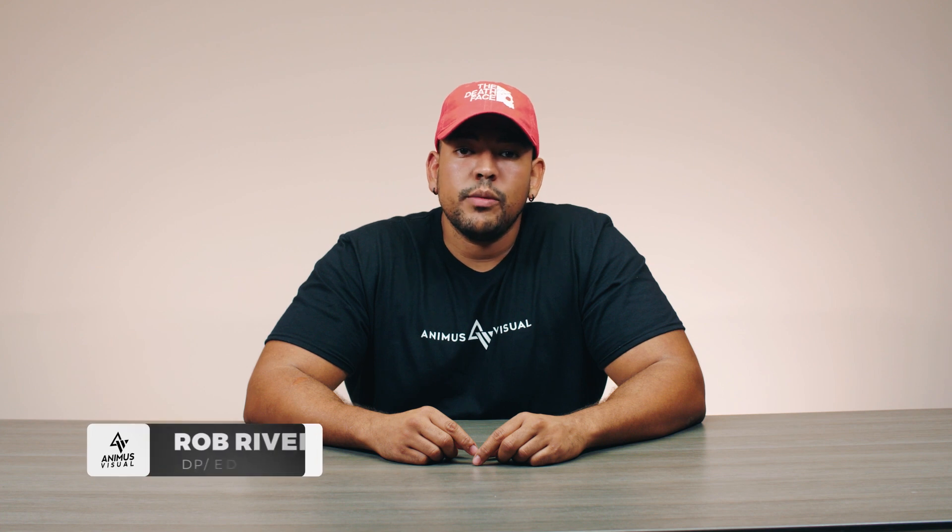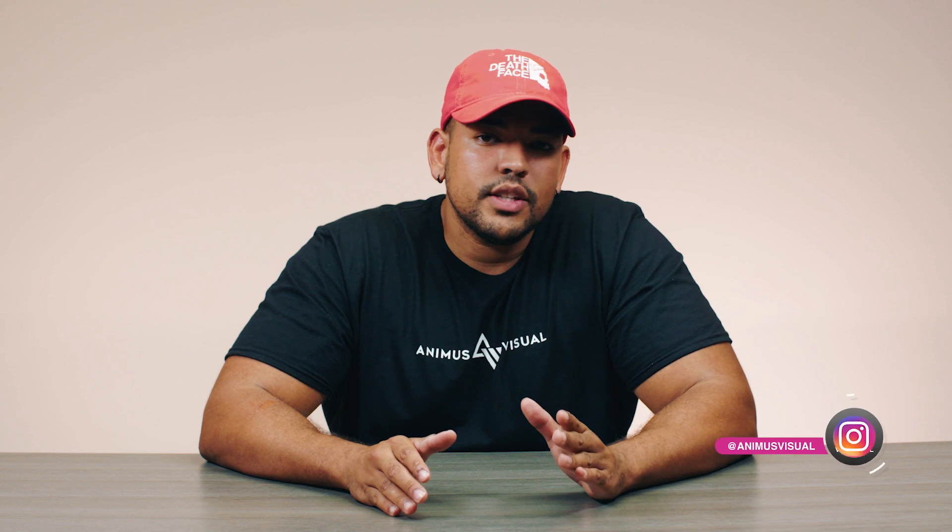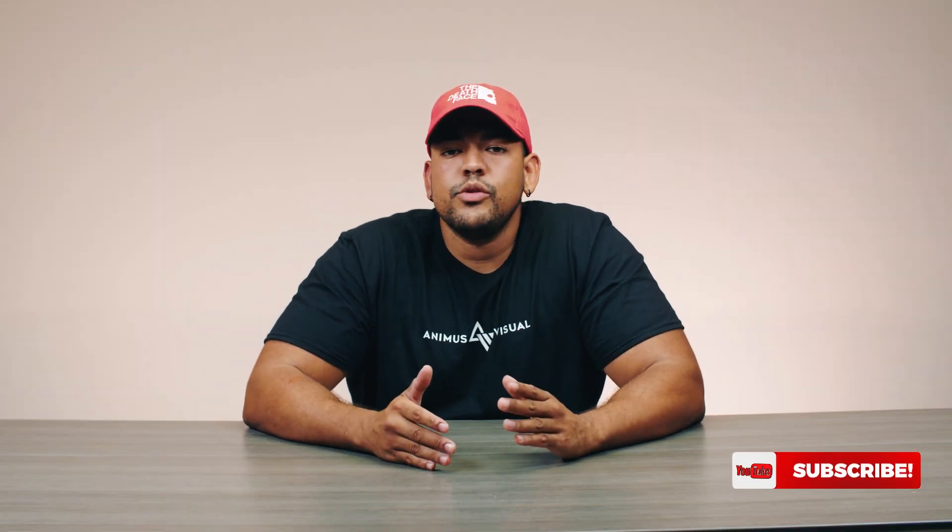What's up everyone, this is Rob with Anima's Visual Reviews. Today I'm going to be talking about filmmaker topics. I've had a lot of friends getting into filmmaking with a lot of questions, and there are some things I want to talk about from a beginner level standpoint that are key to learning how to properly shoot images. In today's episode I want to talk about something very important called white balance.